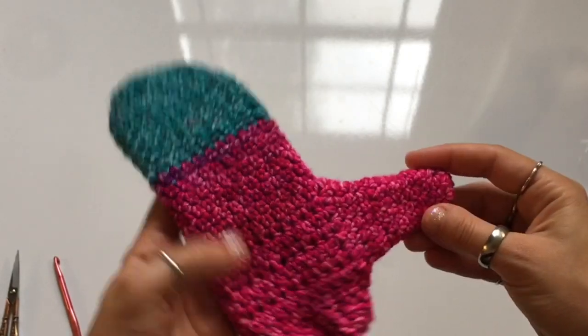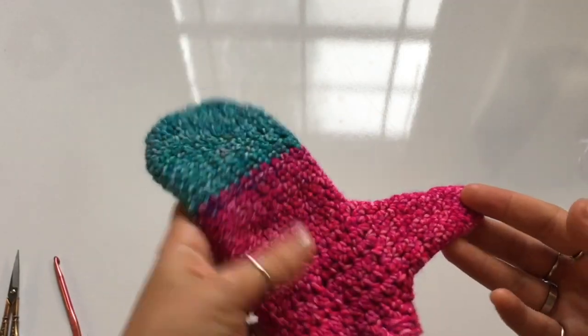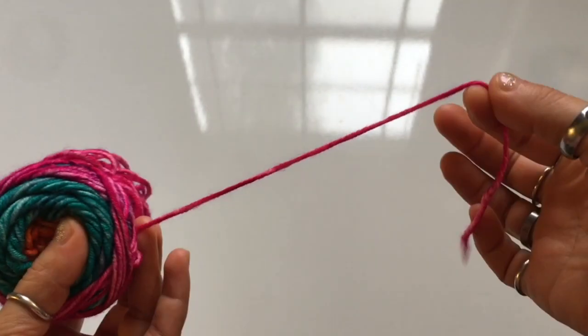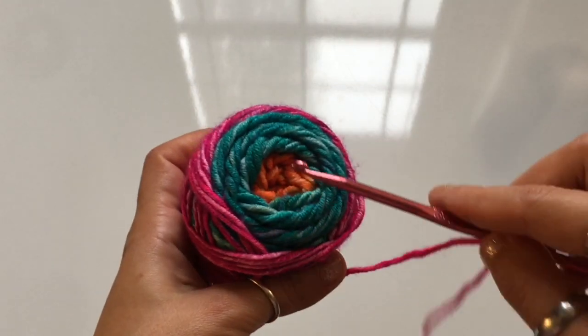Here's a quick look at the mittens we're going to be crocheting today. These are for a five to six year old, however you can crochet this project for adults or for children. We're going to be using a medium yarn — a number four medium worsted or Aran yarn — and a four millimeter hook. You can also use a five millimeter if you don't have a four. You'll also need scissors, a yarn or tapestry needle, a stitch marker, and a stitch counter if you have one. That last one is optional. I use a ring counter which I'll link in the description box.